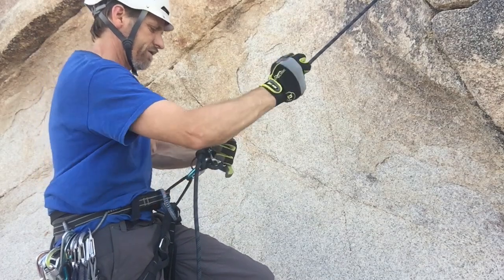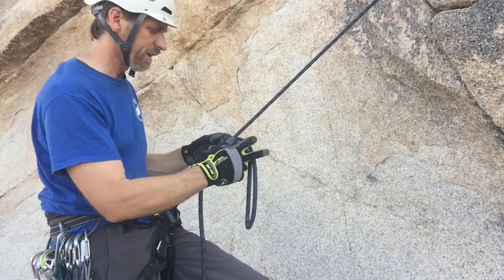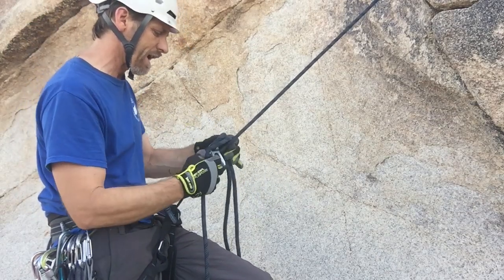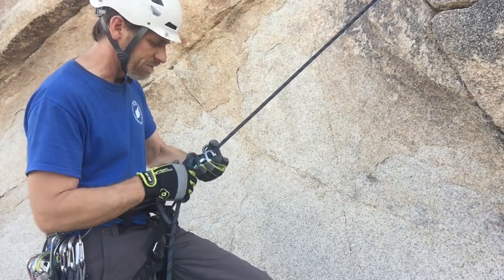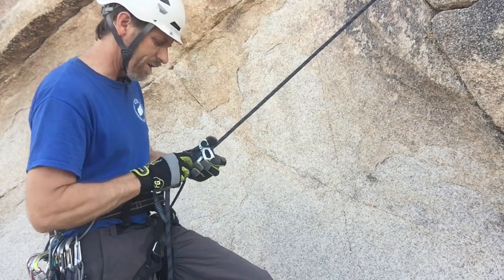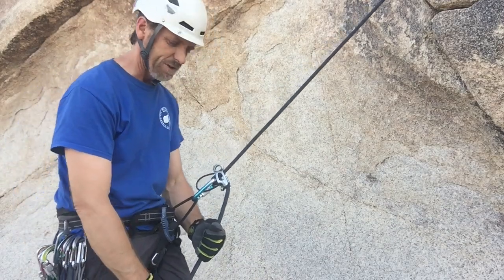So there you go — three ways to free your hands. To release, pop it out, and nothing really happens until you release the mule knot, so be ready. Sometimes there's a little pop — you can warn your partner — and then you can lower or go back to belaying.